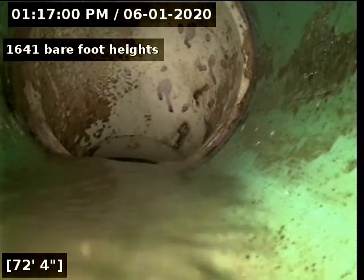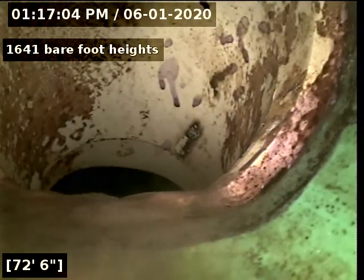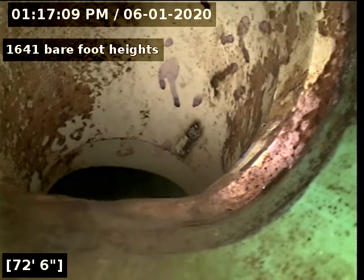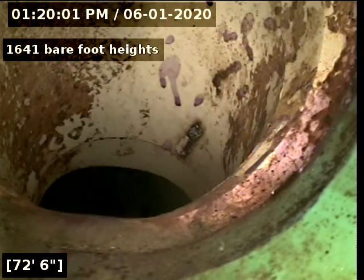I'm going to go ahead and pull back. Actually, I'm going to go ahead and do a locate real quick. I've located the tap out on the street on the Barefoot Heights side. It's 11 feet deep. We're going to pull back.